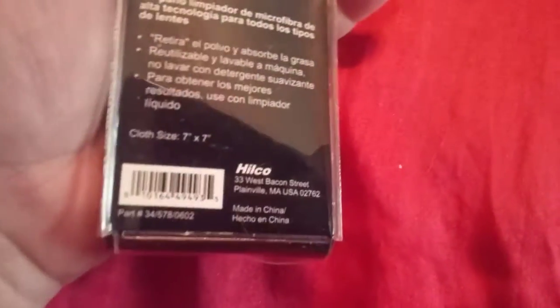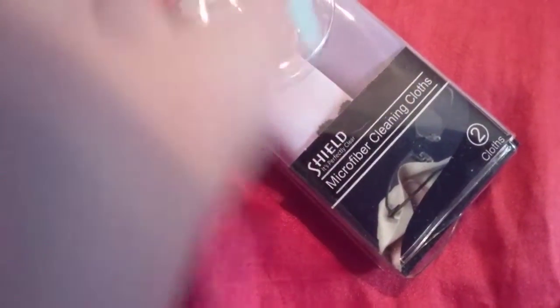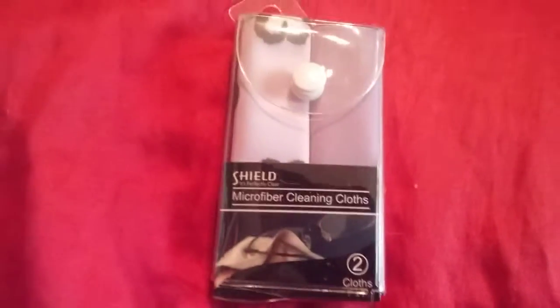These are very soft. They travel easy and I've used these and they wash really easy and you can put them right back in the case like I did. Roll them up, throw them in your purse. You'll always have two.